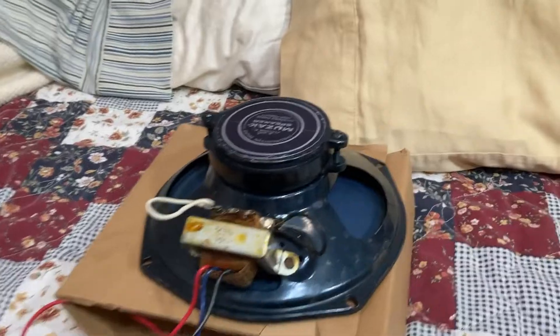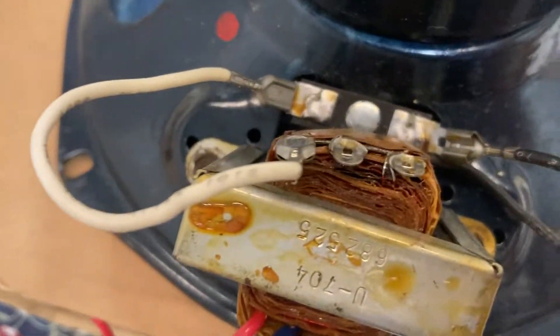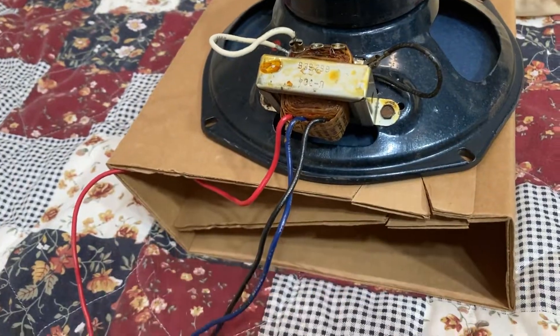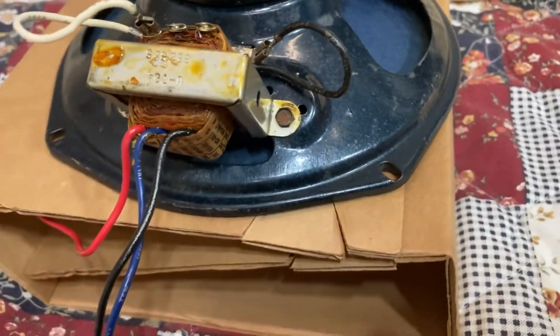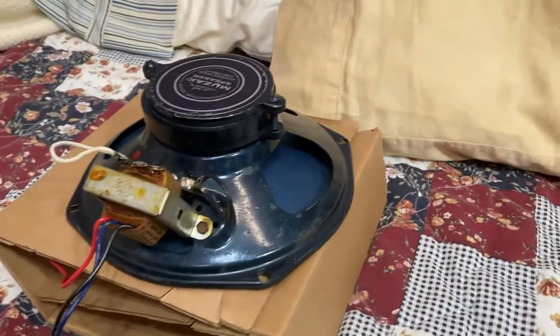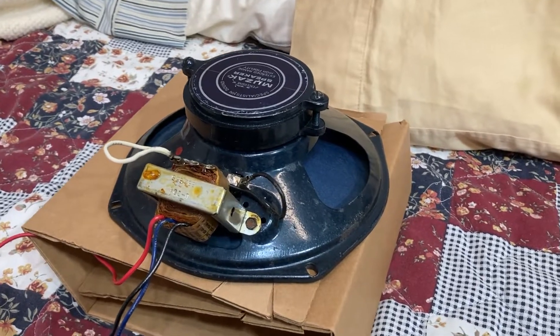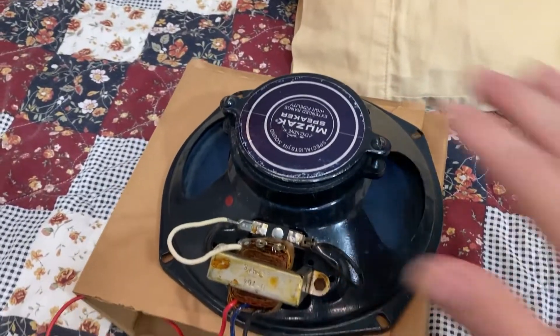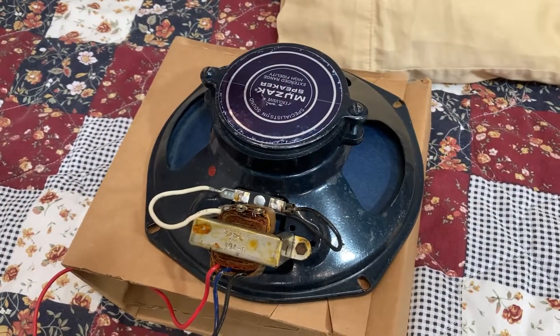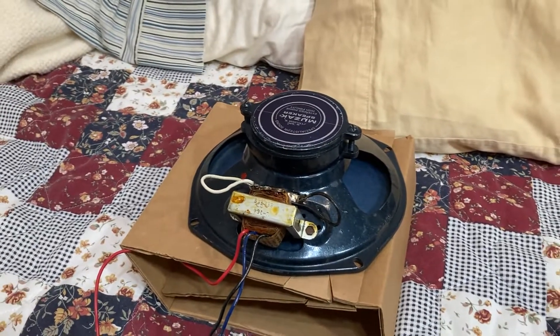So yeah, it will throw you for a curveball and catch you off guard, but I thought I'd cover this with you guys in case you stumble across something like this with this unique configuration. It's not difficult — it'll just take time to fully understand what's going on. This driver is going to be used in a custom Atlas enclosure that I'm covering in another video. I hope you guys found this video helpful and entertaining.